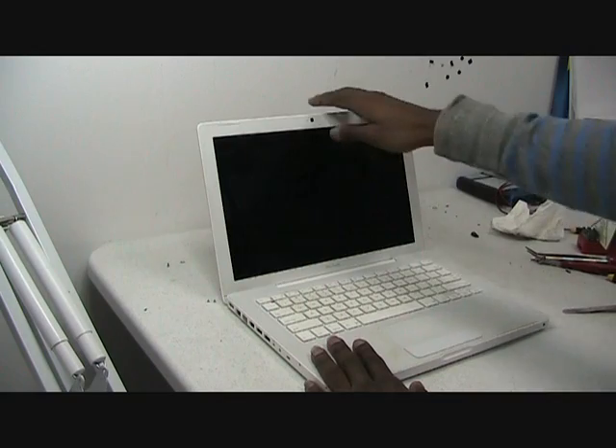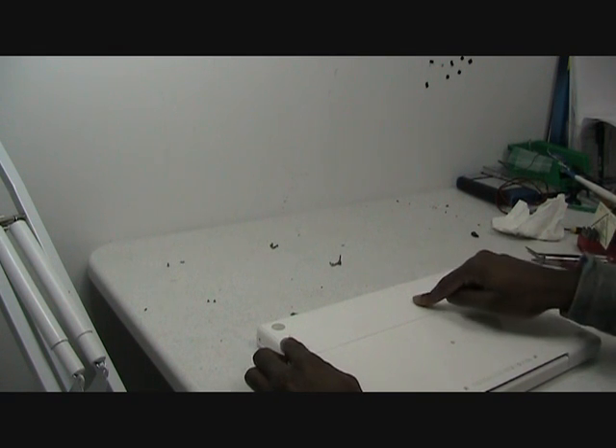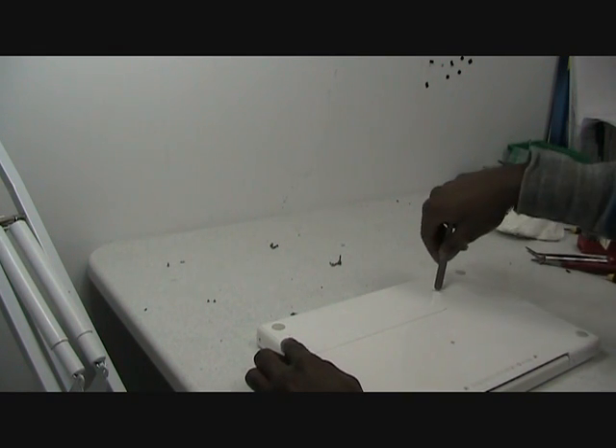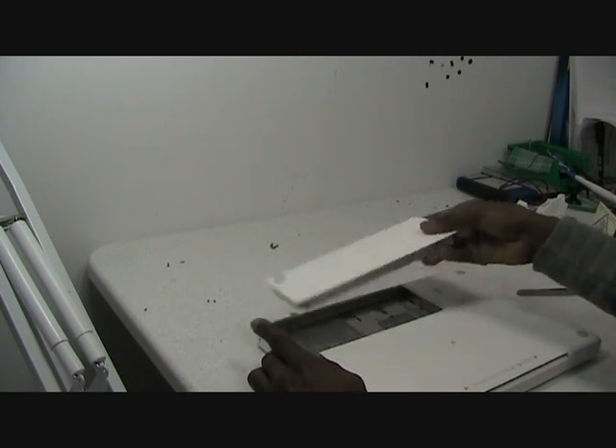To begin, you need to flip over the notebook and remove the battery. Using any flat object, it pops right out and comes out.